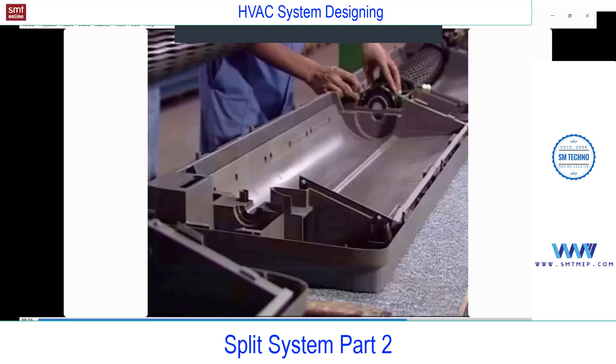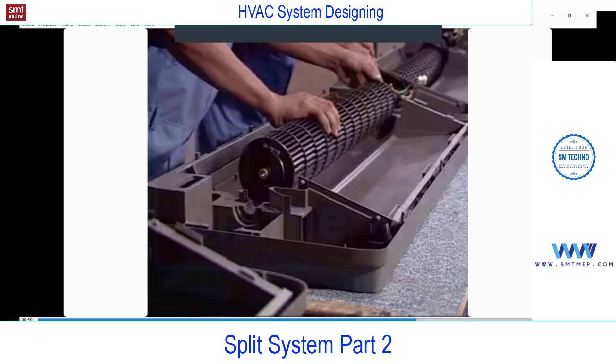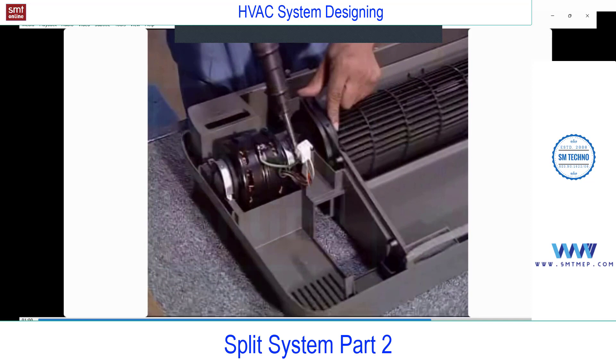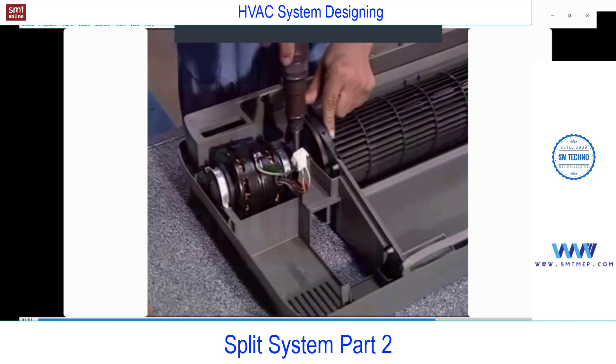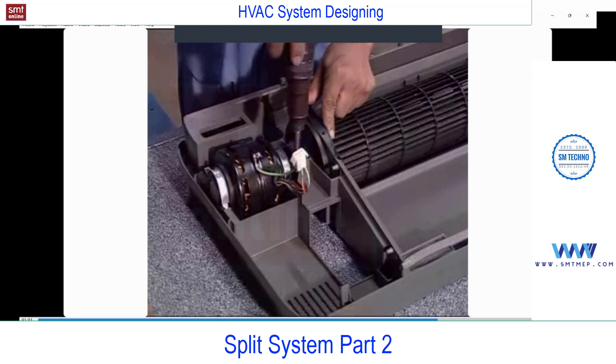The indoor unit assembly starts with the back panel of the FCU — this is a high wall FCU, the indoor unit. You'll find the blower, and the type of blower is a cross-flow blower, followed by the blower fan. This blower is connected to the shaft of the fan motor, so you'll find a separate fan motor in the indoor and a separate one in the outdoor — the outdoor for the condenser fan, and indoor for the blower. When the blower blows the air, it simultaneously sucks air from the room.